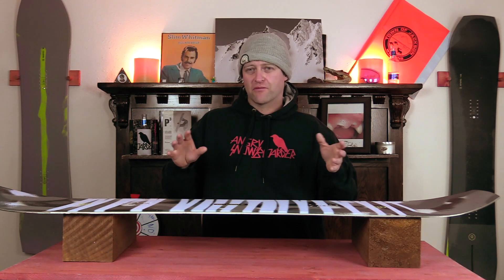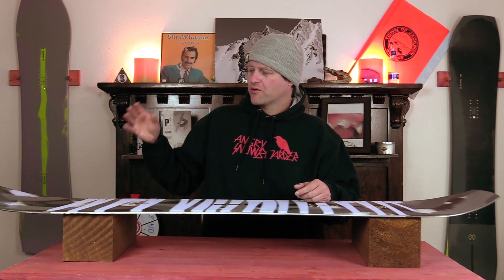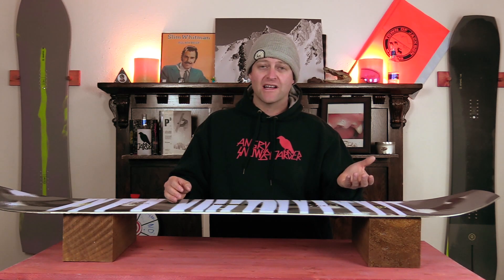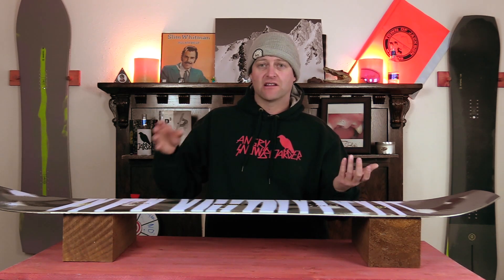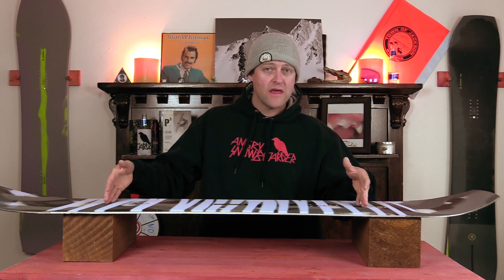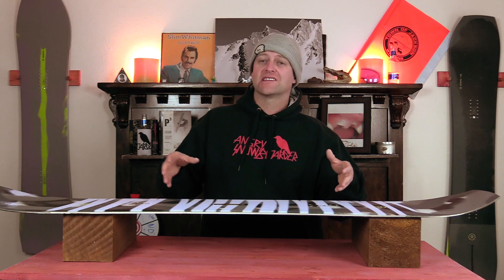It feels like a board that you've ridden before. When it comes to jumps, whether you're hitting the kitty line or the big boy stuff, it's got you covered. It's gonna pop off the lip if you want it to, or you can be laid back and let the lip throw you. You get a little more stability in the landing just due to the width underfoot, which is a bonus.